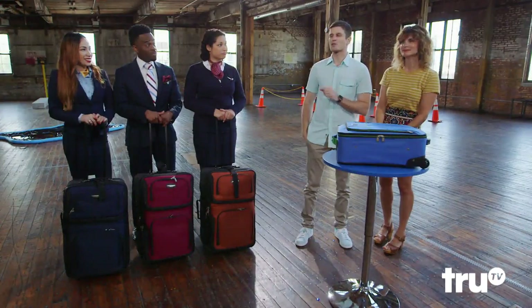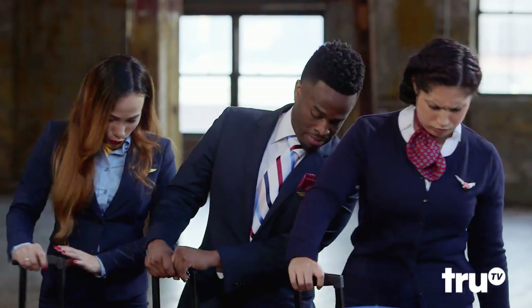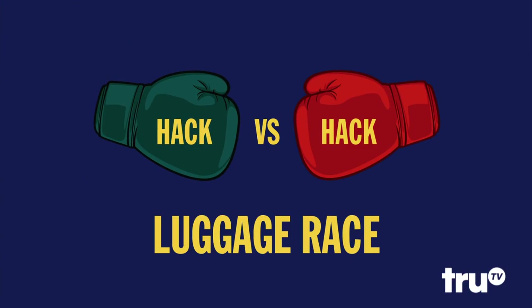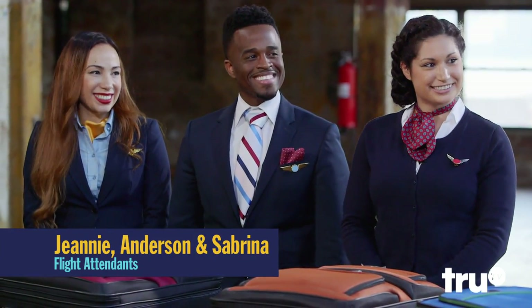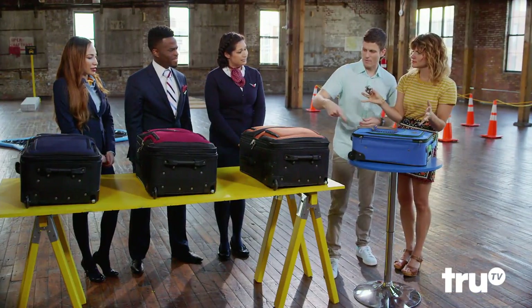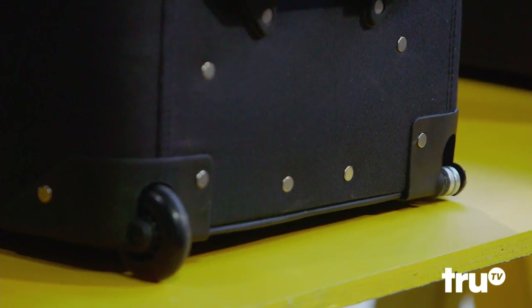However, there is one catch — every bag has a busted wheel. This is a Hack Versus Hack. To help us determine which broken wheel hack works the best, we're joined by Sabrina, Anderson, and Jeannie. The axle on every bag is intact and fine; the only part that actually broke was the wheel. So that's what we're going to try to approximate with these three hacks.